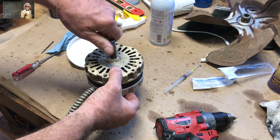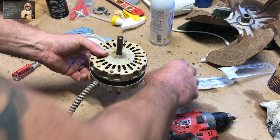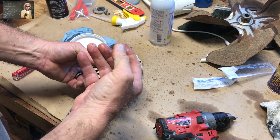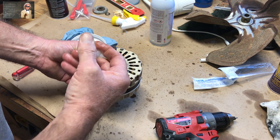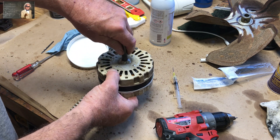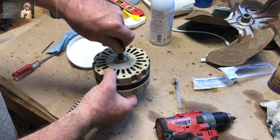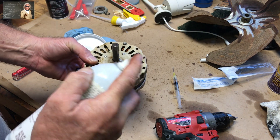Spin it a little bit — look how freewheeling that is. It wouldn't do that before; it wouldn't freewheel at all. Maybe we caught the bearing at the right time, but if it goes for a very long period of time the bearing will be toast and there'll be no fixing it. You might get it to work for a couple of weeks or so, but that's about it.